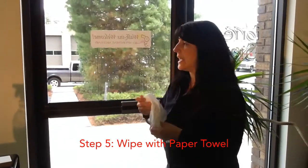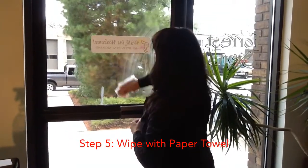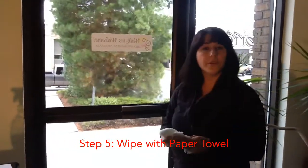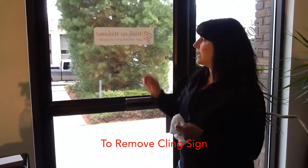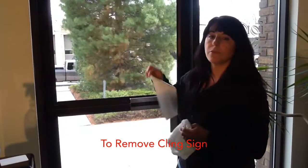Grab your paper towel again and just clean the window. That's really all there is to it. It's very simple. And when you want to clean your windows or remove the sign, you just grab the corner and peel it right off.